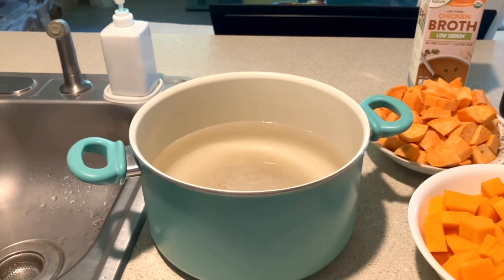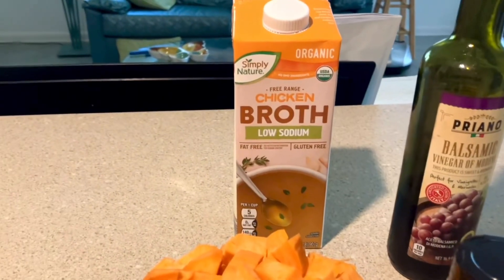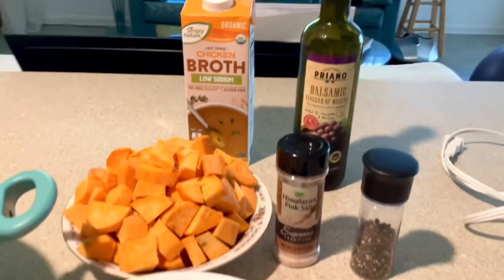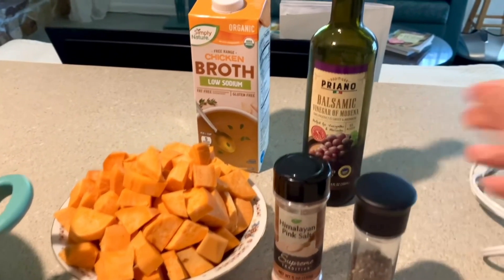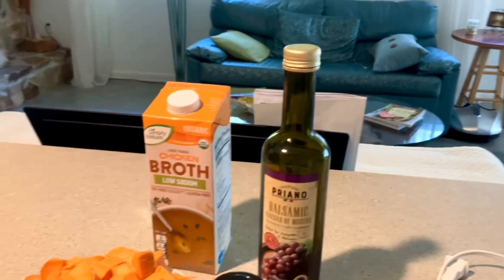That's about six cups of water in there. Then I add some organic chicken broth or bone broth — I use low sodium. Then I add a little bit of sea salt and some pepper.